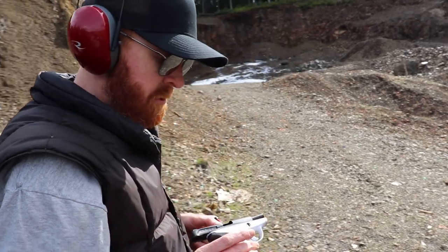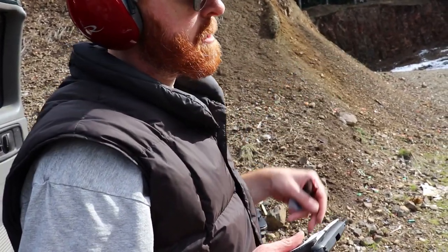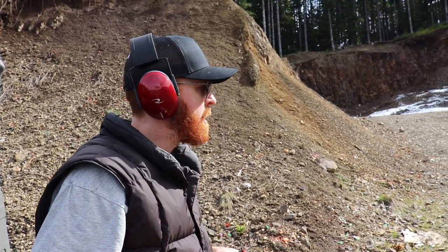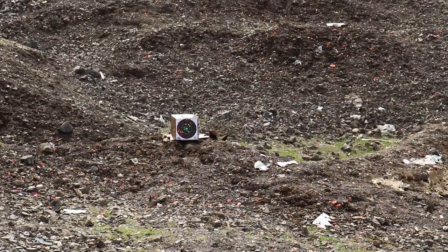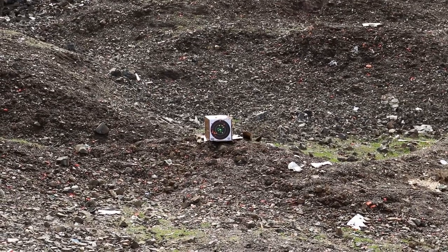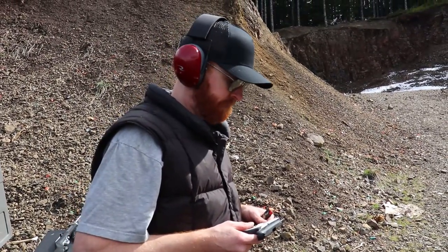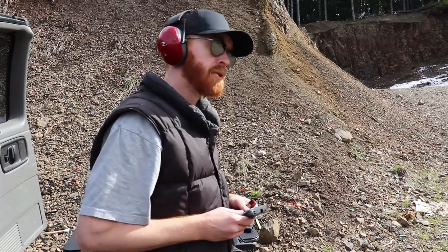We're going to load up a couple more here for some more test trials to see how it shoots. From about 20 to 25 feet away, I'm hitting pretty accurately - I'm peppering that target. I think it's really just a matter of getting used to the trigger. It's not a bad trigger, it's just a little different than most I've used. We'll get right back and do some more shooting.